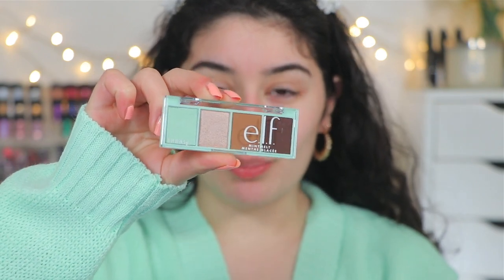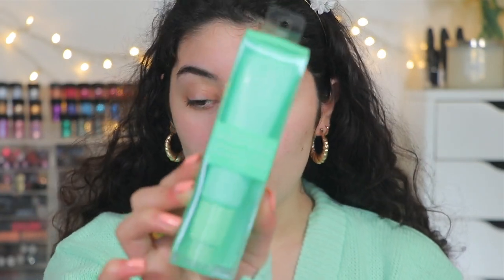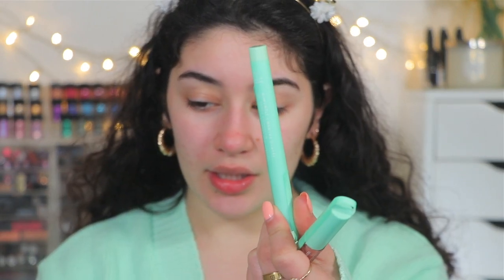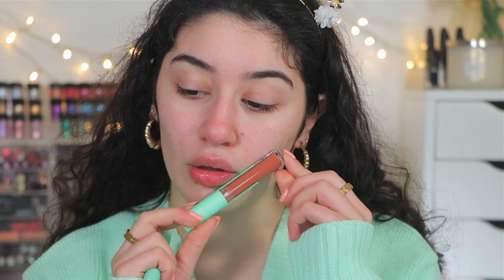We are playing around with the Mint Melt collection from e.l.f. today and I did pick up a few items. I have the chocolate mint eyeshadow quad, the cooling face primer, the no budge cream eyeshadow stick, and I also picked up a gloss.